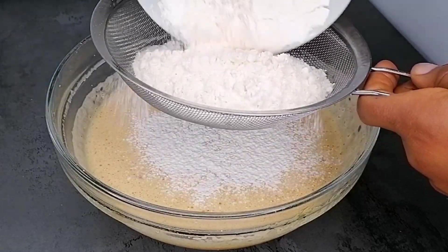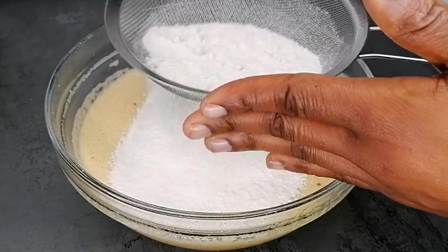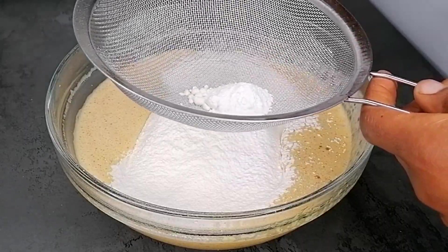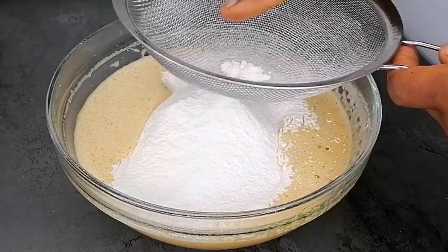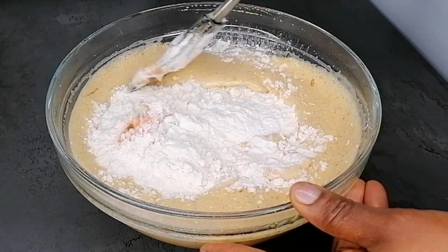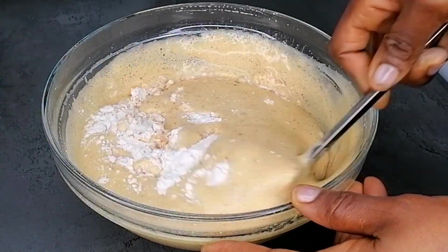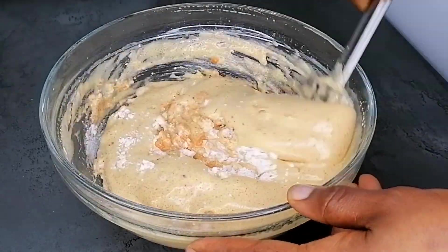Once everything is nicely combined, sift in the all-purpose flour — sifting prevents lumps. Then sift in the baking powder. Grab your spatula and gently fold everything together. Do not mix too hard, because we need the cake to come out super fluffy and soft.